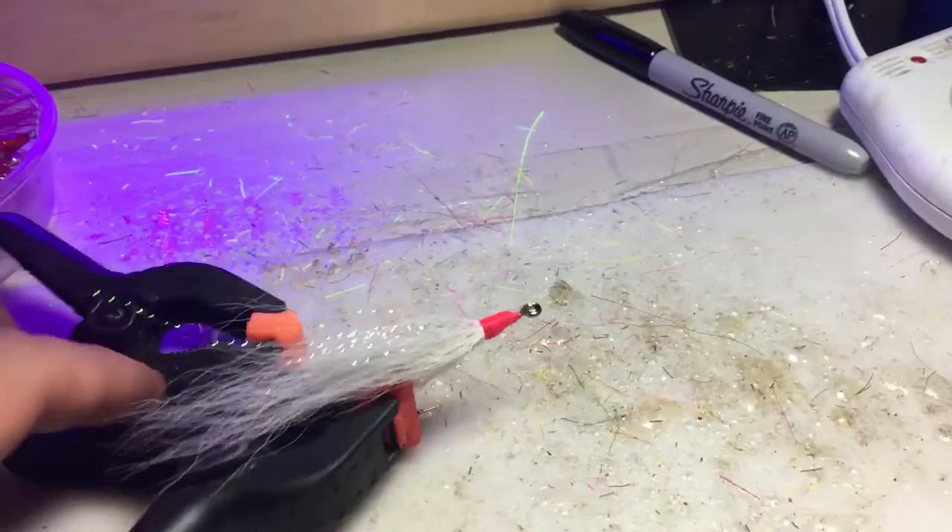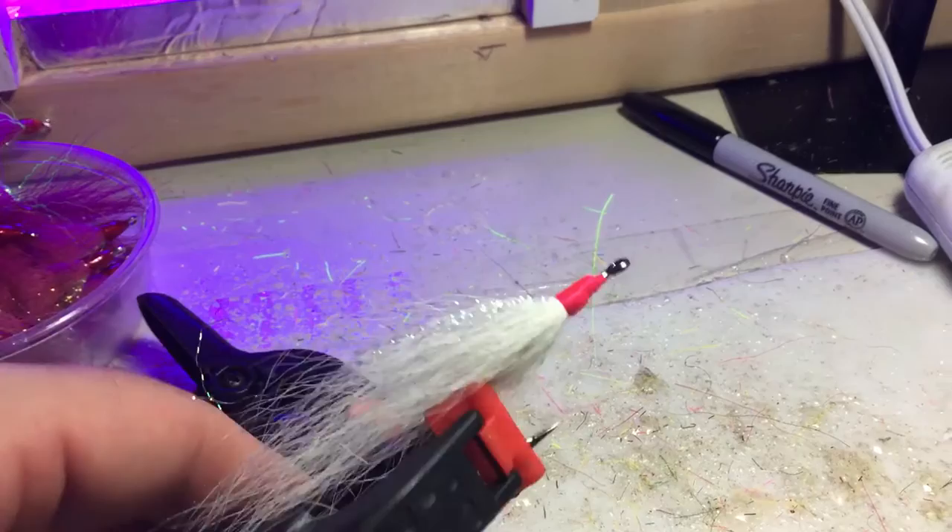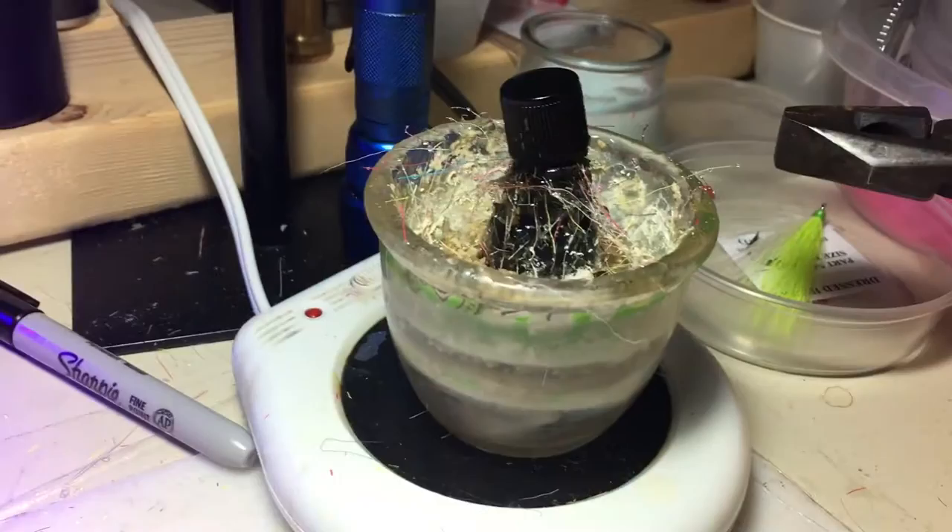I have these little plastic clamps and I just put these dressed hooks, flies, or whatever in the clamps. Then I have this candle warming hot plate with the jar on it. It's got a little water in it to keep the water warm.